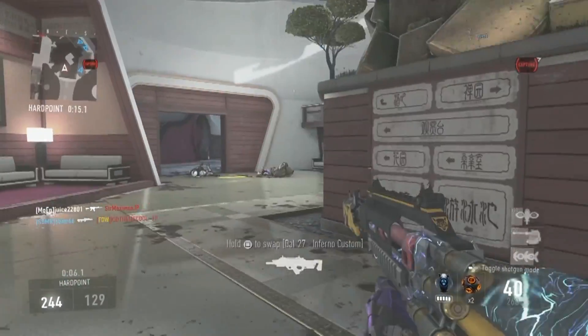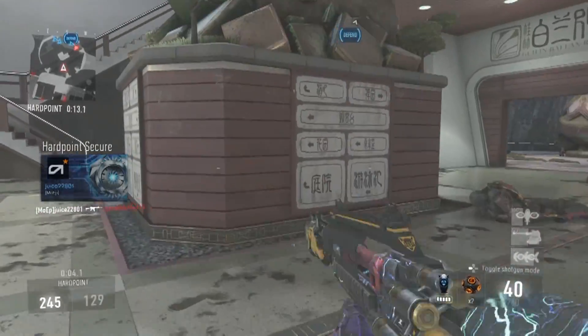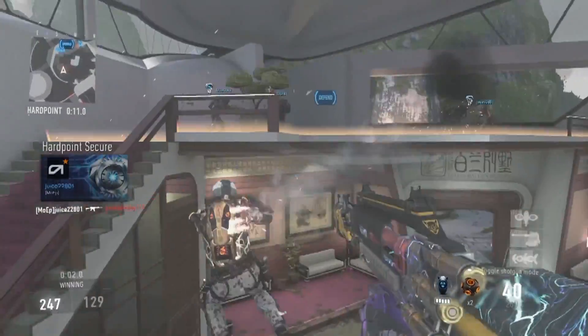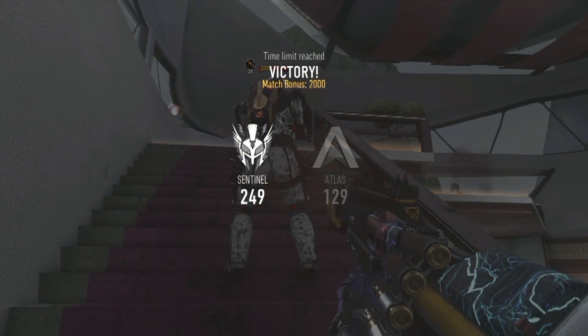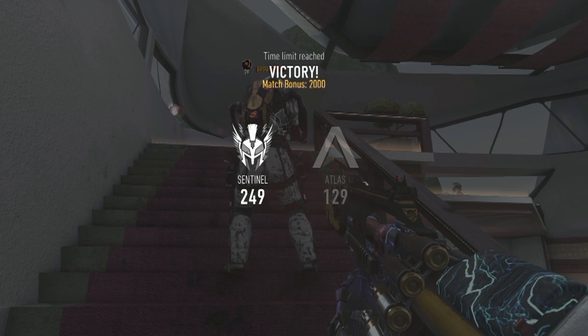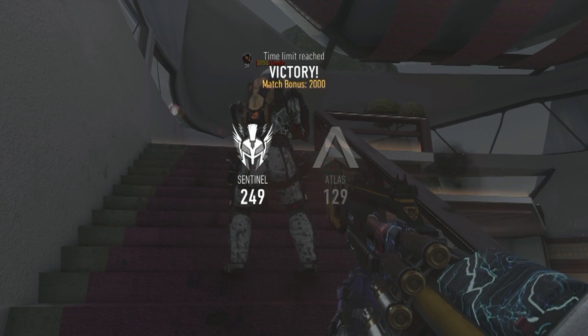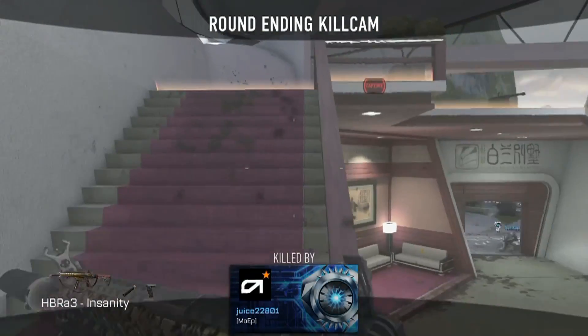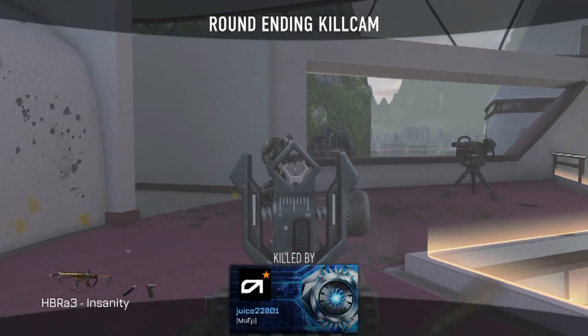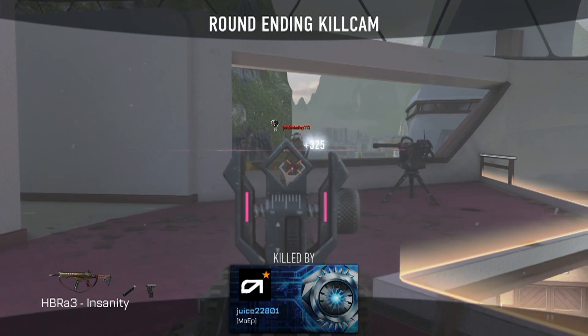This last kill — my accuracy went down the toilet at the end, but I did get him. Anyway guys, I hope you enjoyed. This will be Thursday's video for you guys — it's Sunday for me, so I gotta go to bed. Until next time, I'll see you guys, bye!